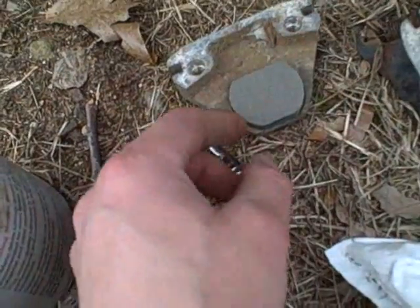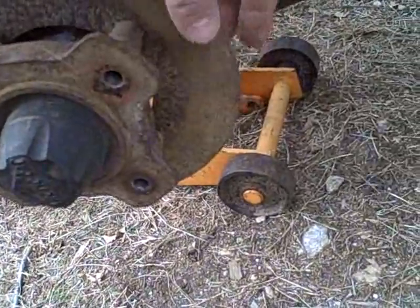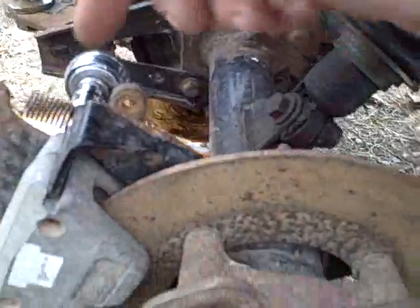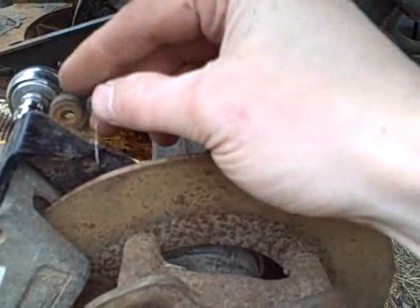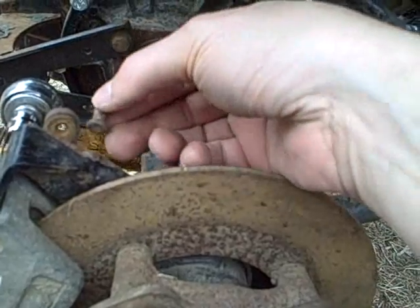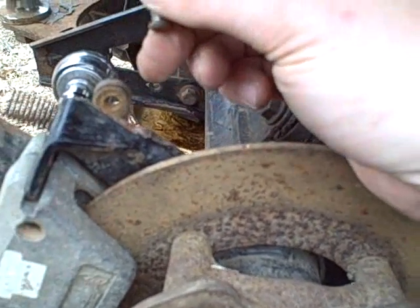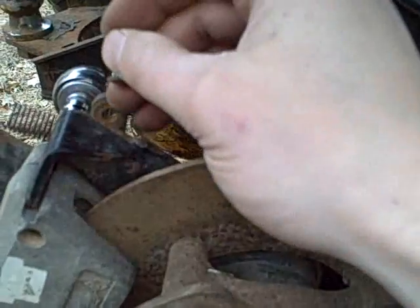That pad just goes in there like that, and then I'm going to sandwich the whole thing together and place it onto the actual disc and bolt it back on. While I was in the process of tightening up the caliper, I noticed that the clevis pin actually goes in from the back side, and when this is tightened up it's hard to get out because it interferes with part of the metal frame on the rear axle assembly. So I'm going to take it out now and attach the brake cable to it before I tighten everything up.